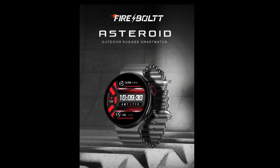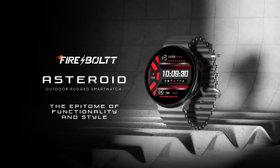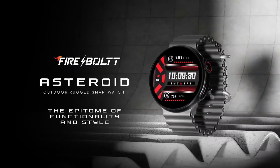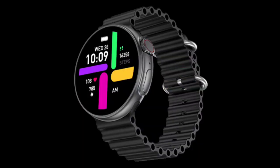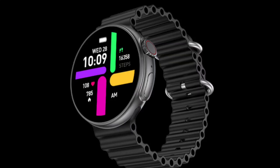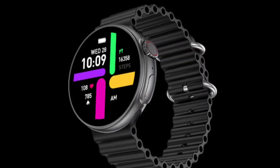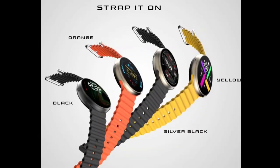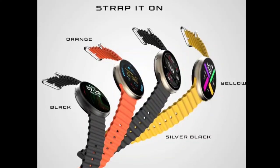Firebolt launches new smartwatches every month, if not every week. Recently the company launched the Starlight smartwatch in India, and earlier today it unveiled the Vogue with a temperature sensor. In the latest development, we have the new Firebolt Asteroid rugged smartwatch, which is meant for outdoor use. The wearable has been launched in India with an AMOLED display and durable metal body.